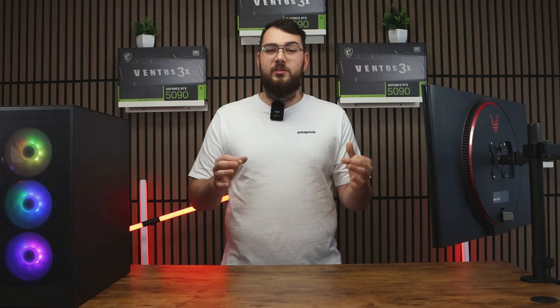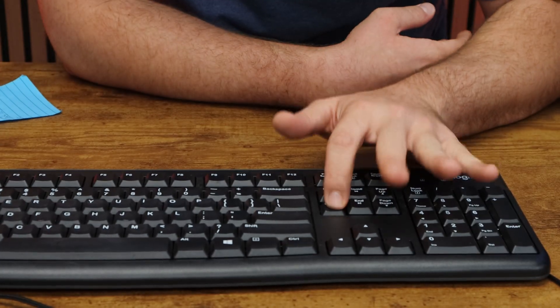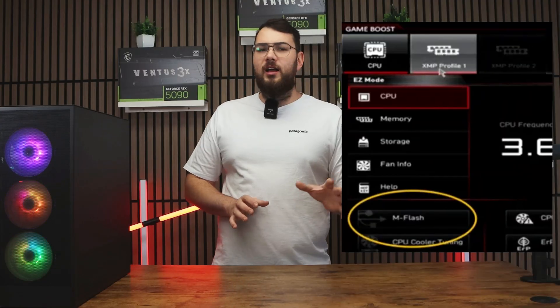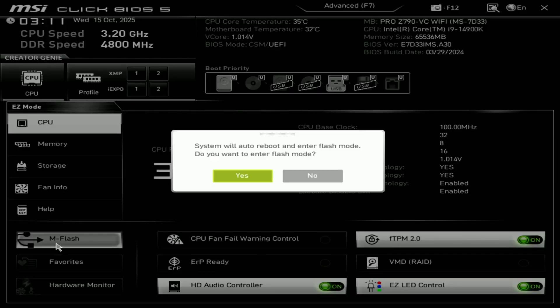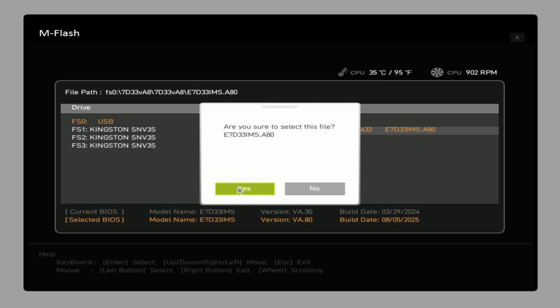Next, restart your PC. As it boots back up, start pressing and spamming the Delete key rapidly until you enter the BIOS. Once you're in, look for something like MFlash — or depending on your motherboard, it might show up as QFlash, EasyFlash, or InstantFlash. Select MFlash, choose your USB drive, and open the folder where you placed your new BIOS file.